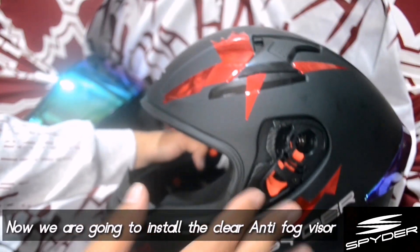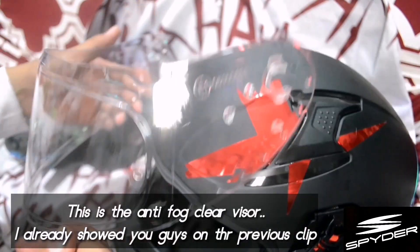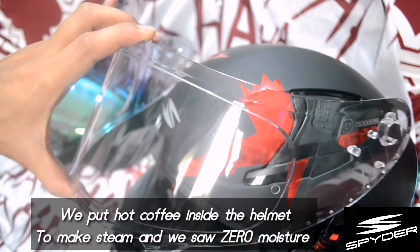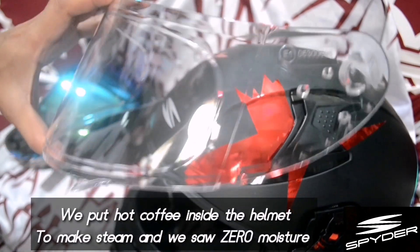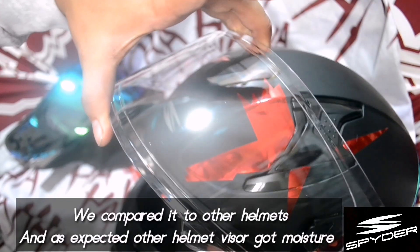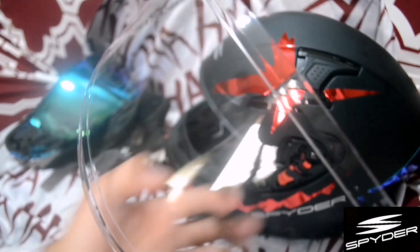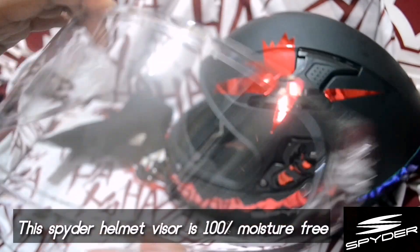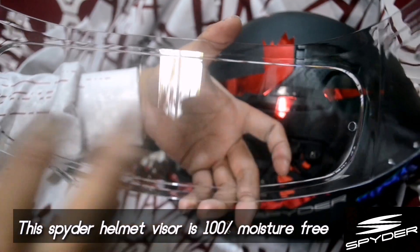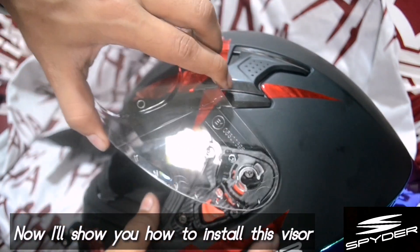What we'll do now is attach the clear anti-fog visor. Earlier, we demonstrated putting steam or heat inside the helmet to make the visor fog up. We tested it on local cheap helmets and the visor fogged up. But with the clear anti-fog visor of the Spider helmet, the inside did not fog or moisten at all. Now I'll show you how to attach it.